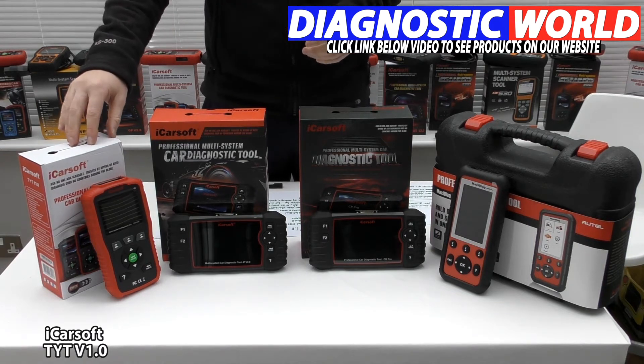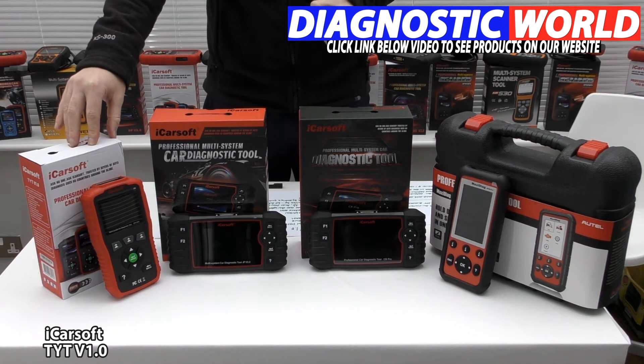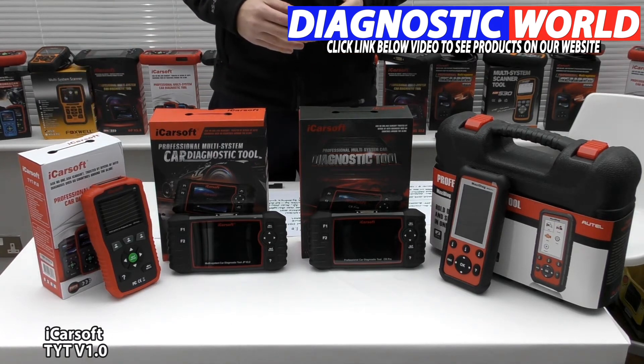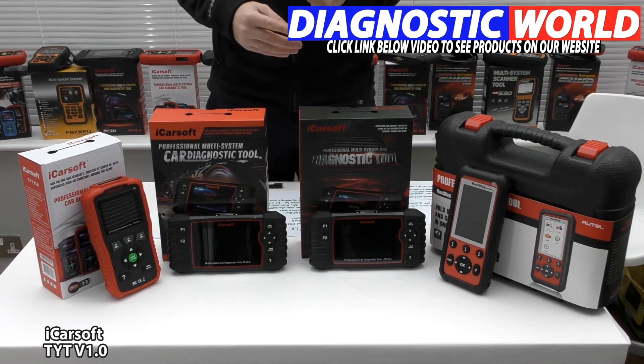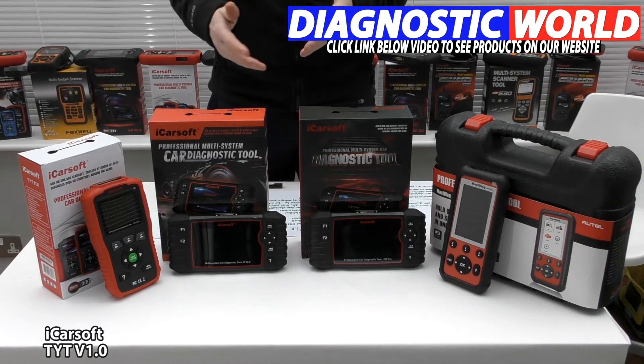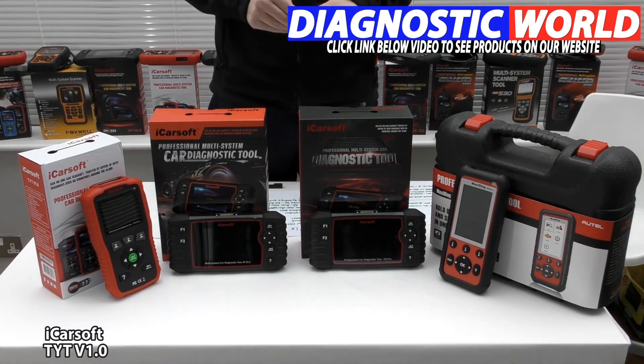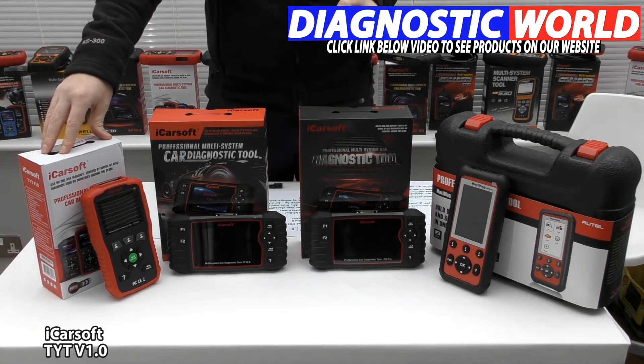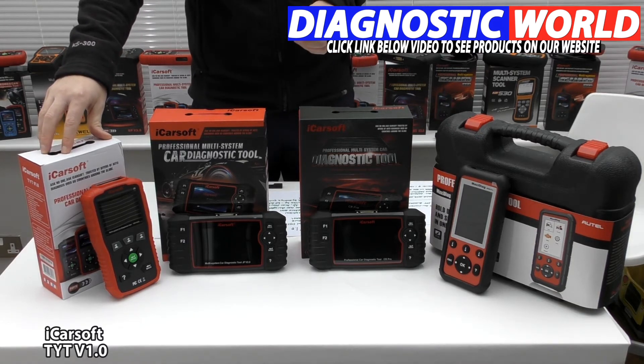In theory this tool will work on the main systems like engine, ABS, airbags, and transmission. It will also do oil service resets, and in some cases depending on the vehicle it will also cover other systems like air conditioning, power steering, convertible top if it's a convertible, and a few more. Double check — I'm going to put an email address in the description below this video. Use that email address to contact Diagnostic World, who can provide you with more information as to whether this tool is suitable for your needs.